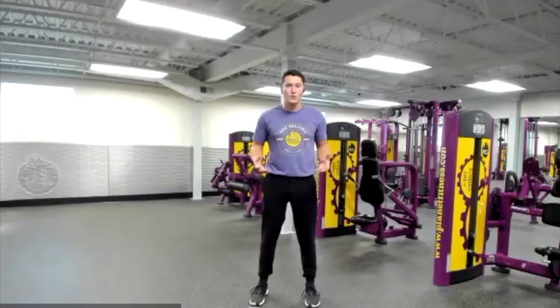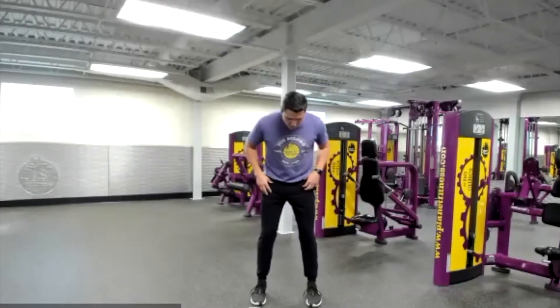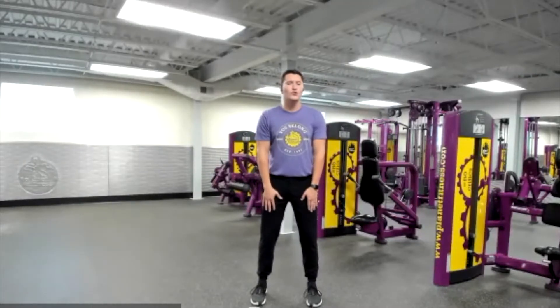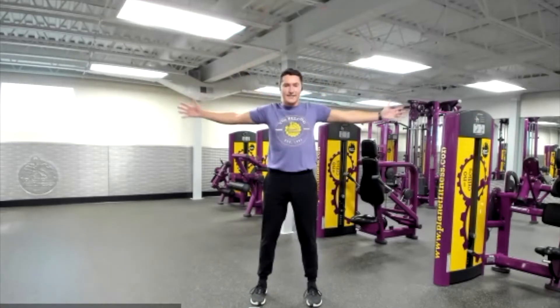So, like every great workout, we have to get our body nice and loose and do a warm-up. Let's go ahead and do that together. I want everyone to start with your feet shoulder-width apart. You're going to have your hands on your thighs, and we're just going to spell some letters with our arms. Let's go — we're going I, Y, and T.